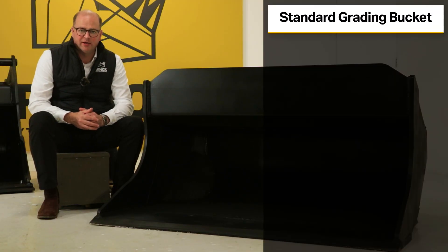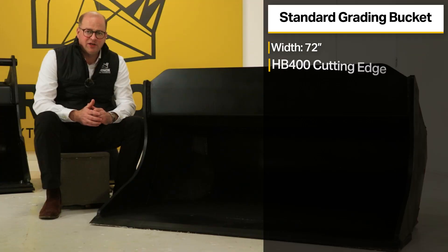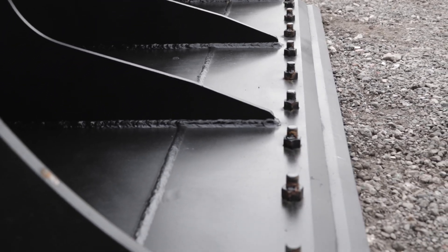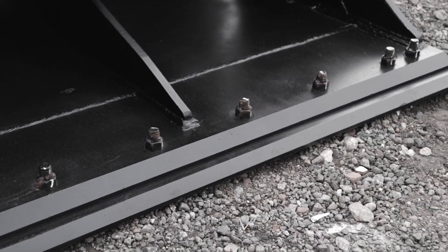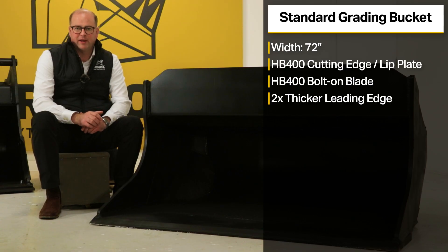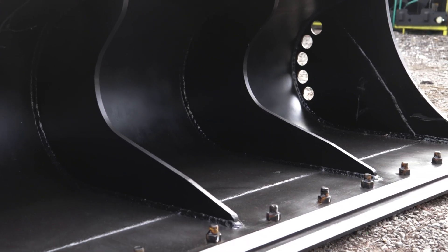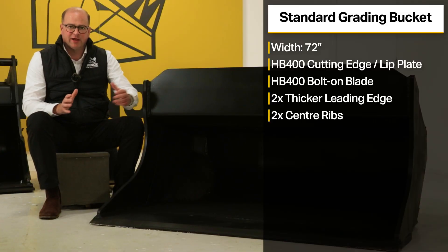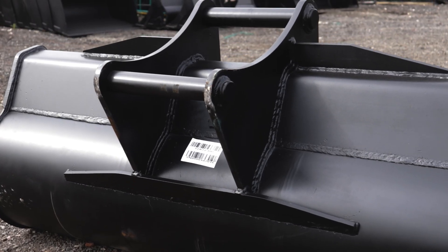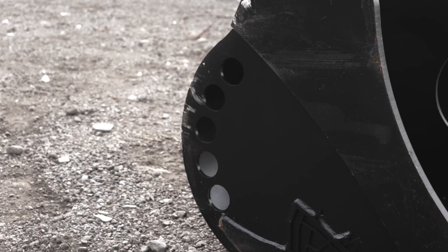Rhinox also manufactures a standard grading bucket at 72 inches wide. It features an HB400 lip plate or cutting edge, and an HB400 bolt-on blade. The leading edge is two times thicker than the shell to reduce wear on high-impact points. It also has two centre ribs to massively strengthen the bucket and take out flex — important given how wide it is — plus two sets of gussets on top to support the hanger on both front and back.